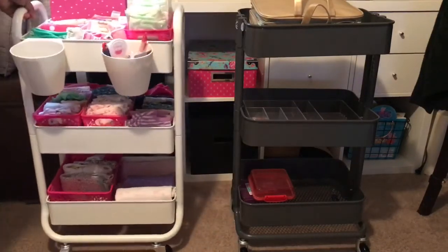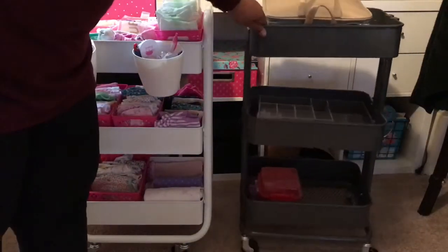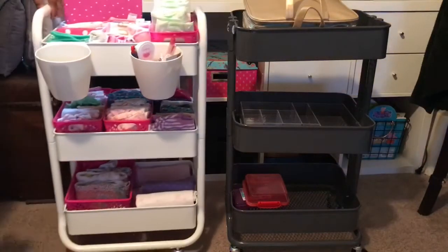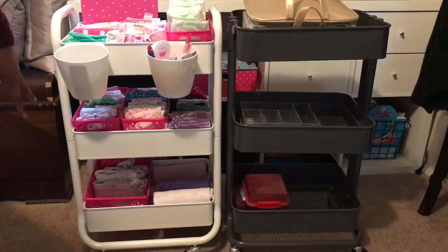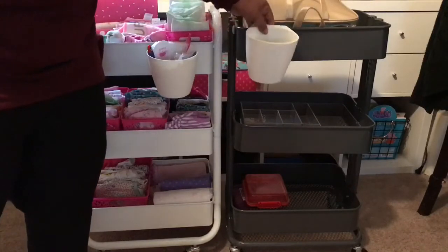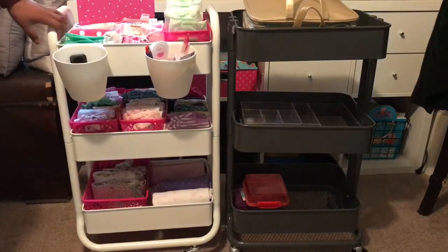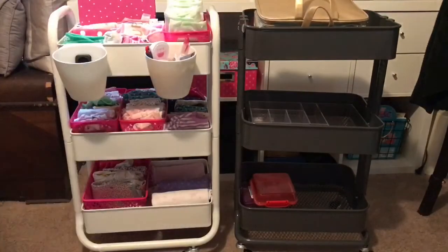They both have good rollers. However, the IKEA one does not have locks on its casters, while the Target one has locks on two of the casters. The baskets can fit interchangeably — these are IKEA baskets but my daughter is using them on the Target cart.